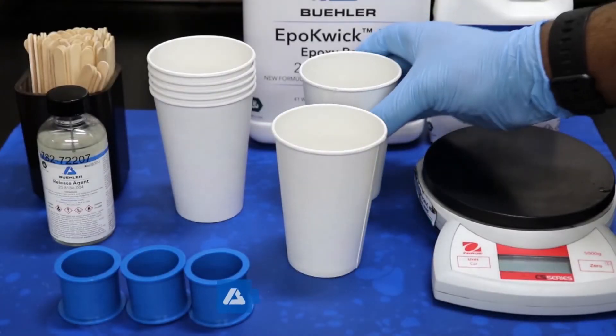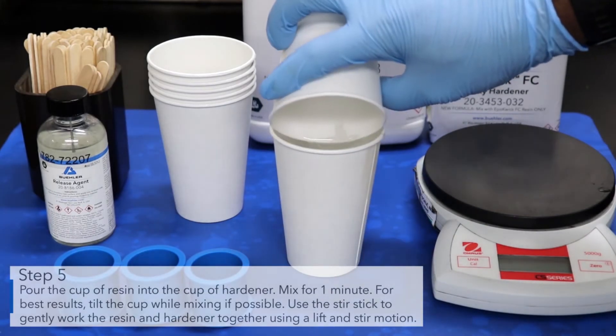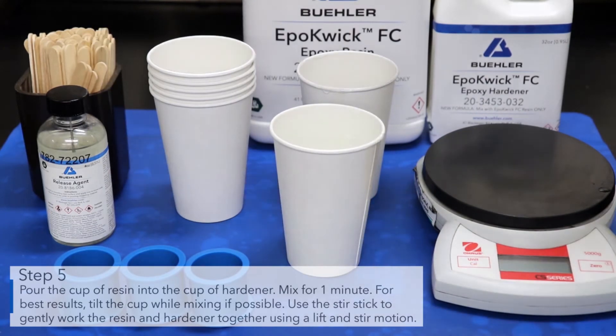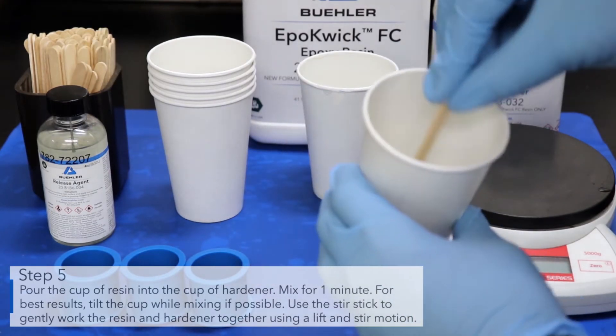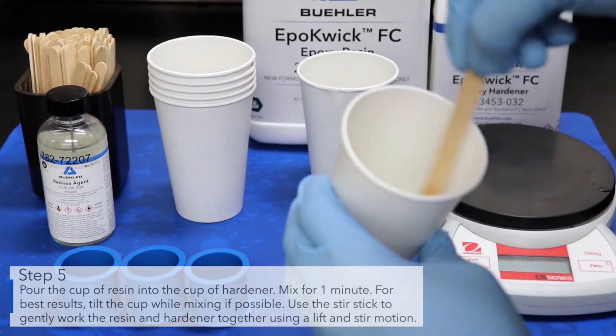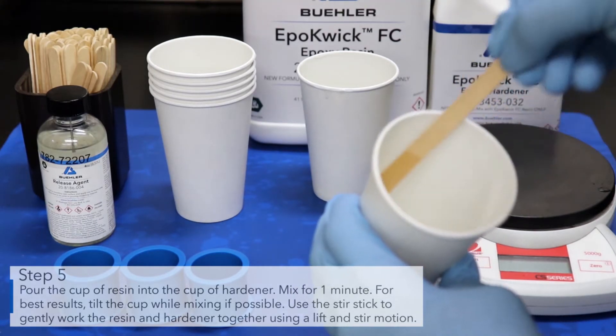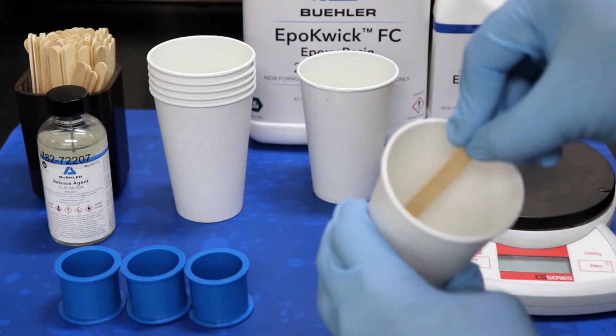Pour the cup of resin into the cup of hardener. Mix for one minute. For best results, tilt the cup while mixing if possible. Use the stirring stick to gently work the resin and the hardener together using a lift and stir motion.